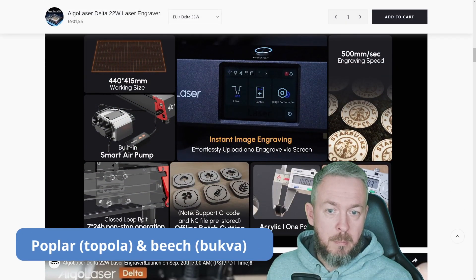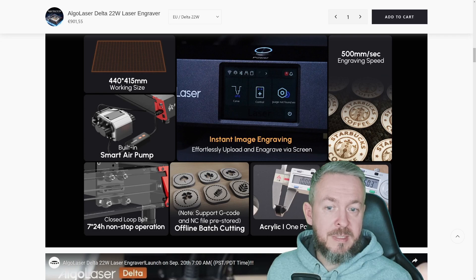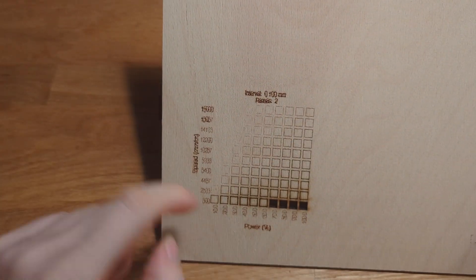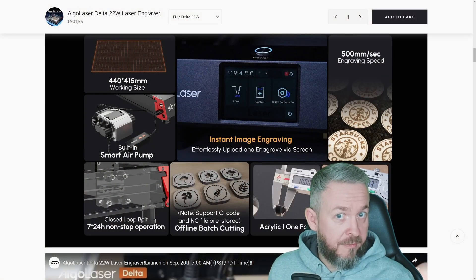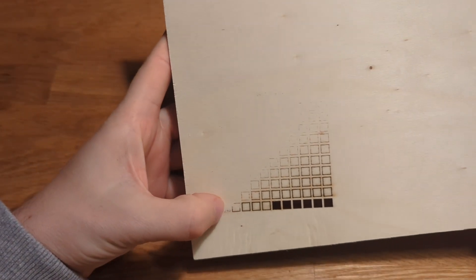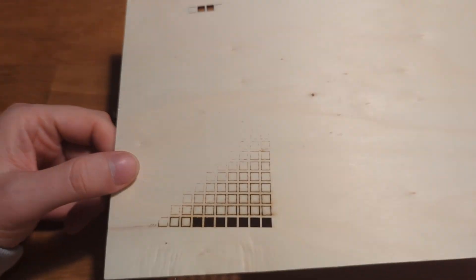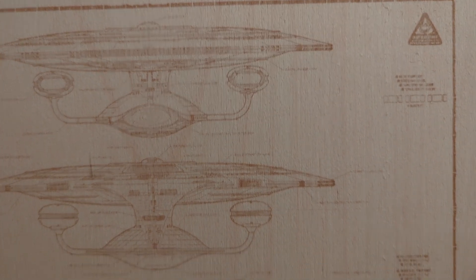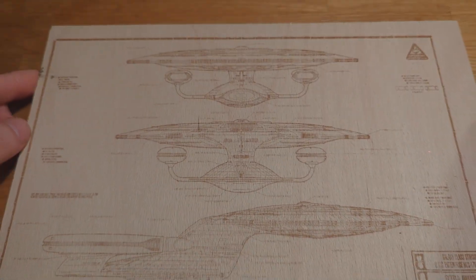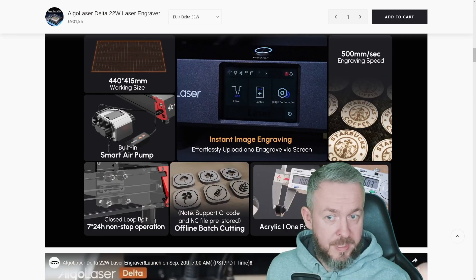Next came testing two different types of wood: poplar (topola in Croatian) and beech (bukva in Croatian). As with all new materials, I first did a speed vs. power test. Poplar is a very bright or white wood — as you can see, none of the text engraved visibly on it. It did cut through, but I should have increased power, decreased speed, or used a combination for the text engraving. For the final print, I engraved a Star Trek blueprint on beech wood. I could have reduced speed or increased power a bit to get darker colors, but in my humble opinion it really looks good.